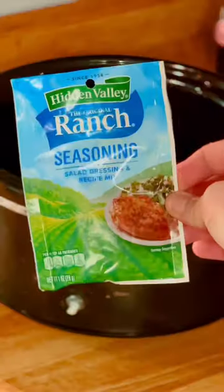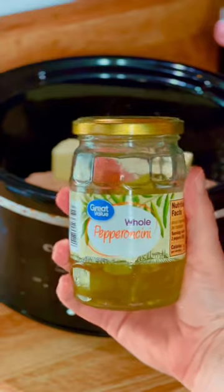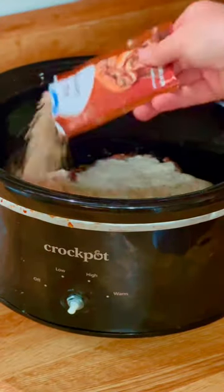Then simply add a pack of ranch seasoning, au jus gravy mix, a whole stick of butter, and about 8 pepperoncinis and a little juice for some extra flavor.